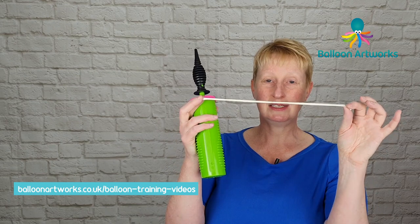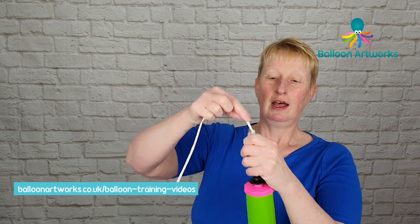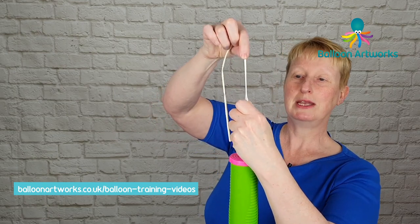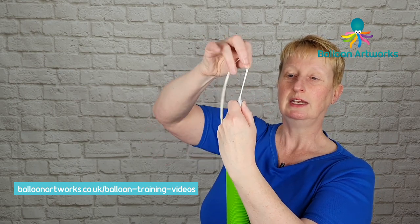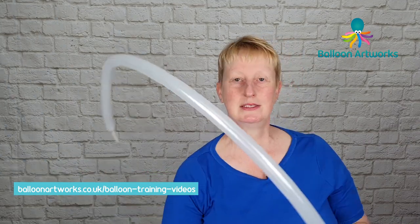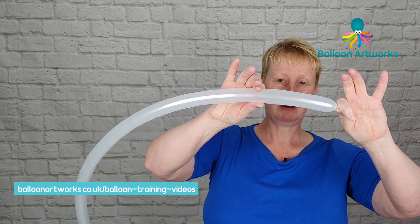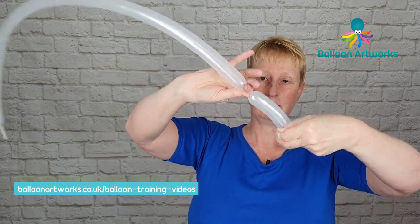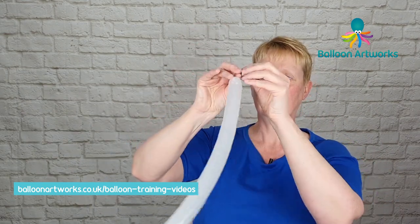Next we're going to make the ears and you're going to need a 160 in white. Again I'm using the hand pump — you can use the pocket pump if you prefer, though I rarely use my pocket pump for inflating 160s as you tend to get a banding across. The important thing if you are using the larger hand pump is to make sure that the 160 is positioned directly above the tip — you don't want it over to one side. Then inflate to about a couple to three fingers' worth of air. Before you tie off, just pinch your balloon perhaps two or three inches up, twist off a bubble, and then let go. So we've got this uninflated section here, and then tie a knot.